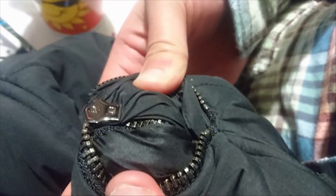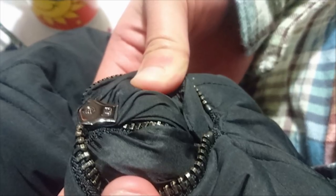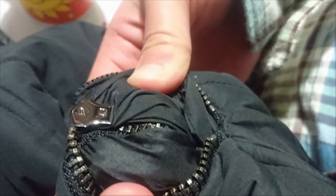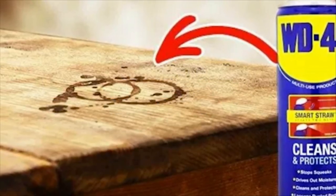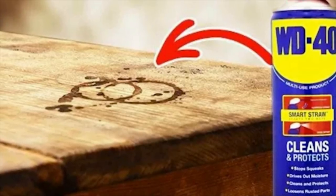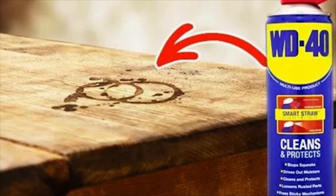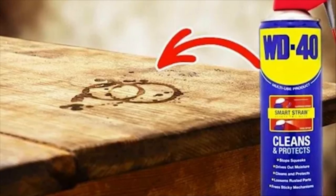Eleven: Unsticking zippers. Is there anything more frustrating than having a zipper on your backpack or your favorite coat get totally and absolutely stuck in place? Here's good news: if you spray WD-40 on the zippers and gently work them back and forth, they'll slide right back into place. Twelve: Removing tea and coffee stains. If you or a house guest have ever spilled a little coffee or tea on a table in your home, you'll know how hard it can be to ever get it out again. Combining your regular cleaning routine with a squirt of WD-40 will banish it in no time.